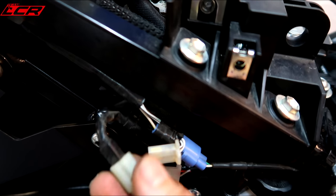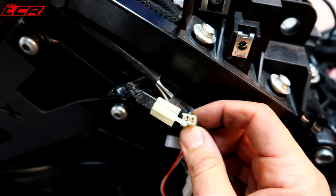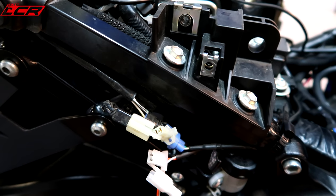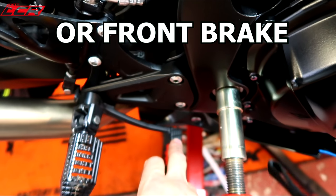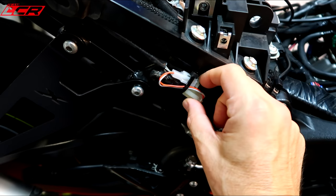So the first connector found is the rear brake connector. You have to unplug the stock bike connector and piggyback in the MC Cruise system, so when you touch the rear brake while you're riding, it will deactivate the system. Rear brake connection done — zip tied it all neatly.